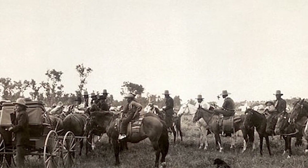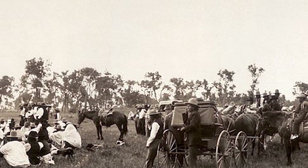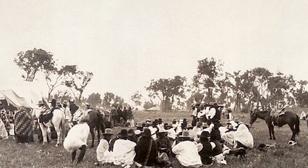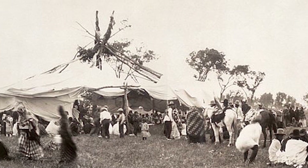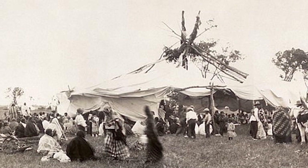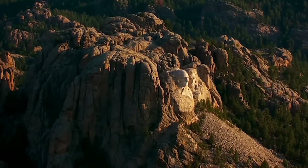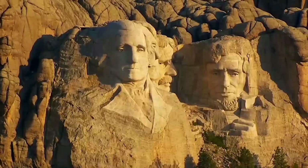Mount Rushmore and the surrounding Black Hills are considered sacred by Plains Indians such as the Arapaho, Cheyenne, and Lakota Sioux, who used the area for centuries as a place to pray and gather food, building materials, and medicine. The Lakota called the mountains Six Grandfathers, symbolizing ancestral deities personified as six directions.